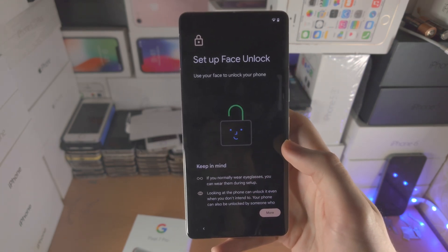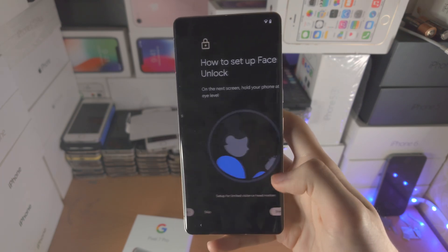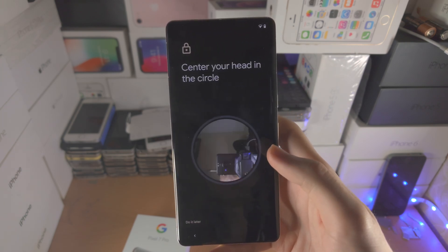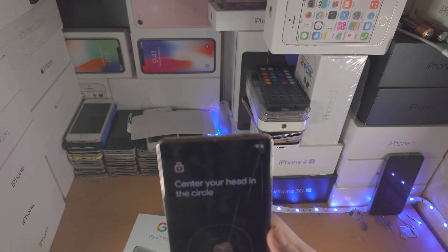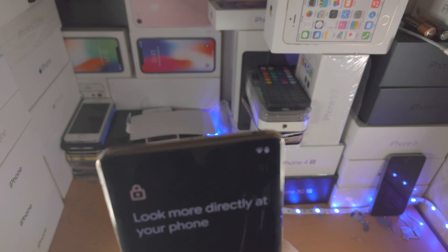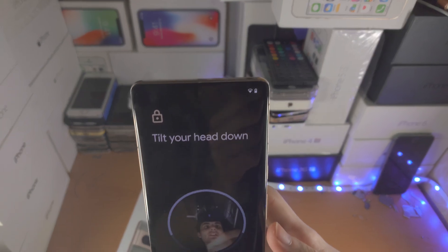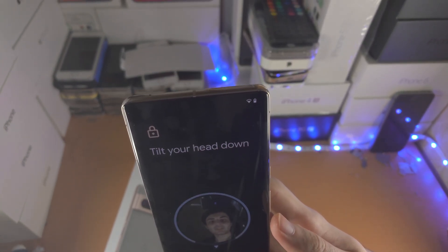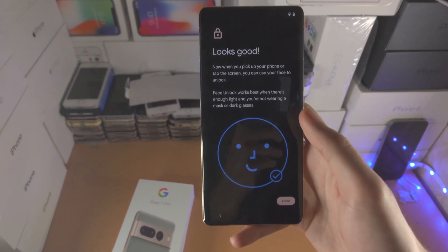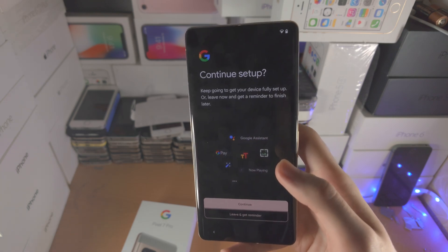Then you have 'Set up face unlock.' Scroll down, tap 'I agree,' then Start. You'll need to position your face in front of the camera — tilt your head up, tilt your head down, and that's it. It's quite simple. Do keep in mind that face unlock doesn't work in the dark since it only uses the camera.